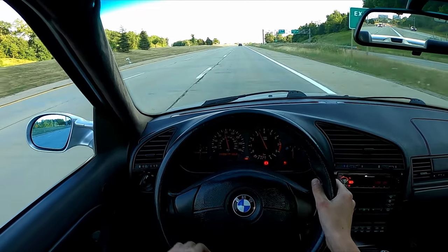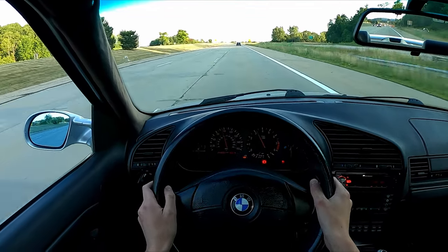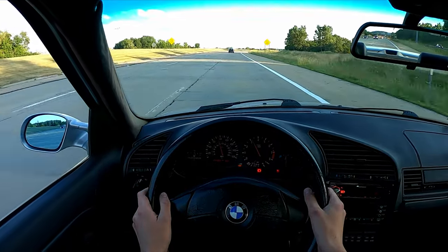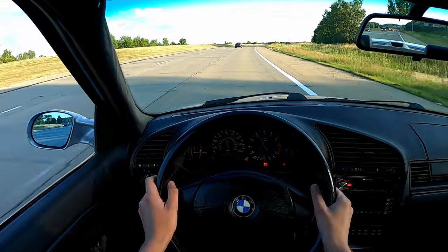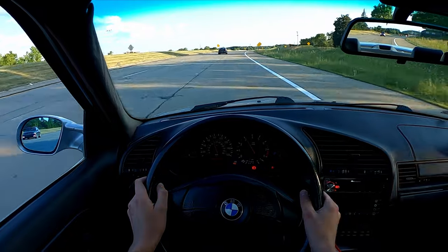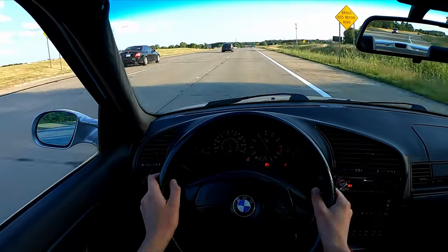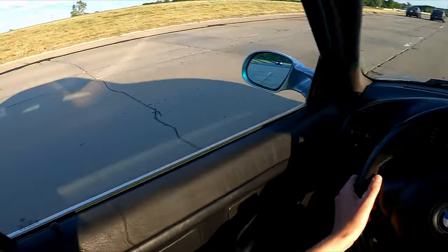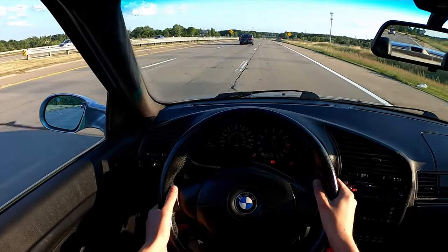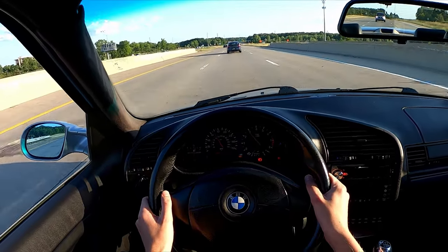All right, I can dig that. Seems to pull pretty well. Almost feel like in third there was a little bit of a stutter — I don't know if that was me hitting a bump or if that's the way the car is running. I'm going to have to watch that back and pay attention. Definitely in first and second, that was one billion times better than it was, so I can live with that.